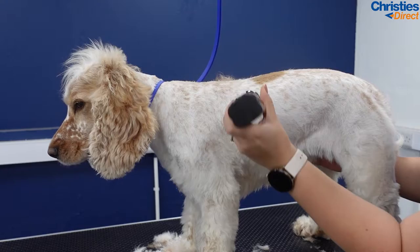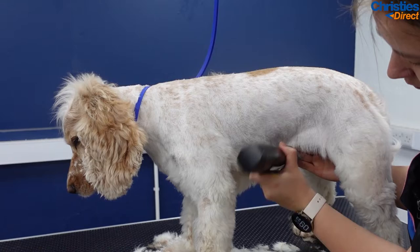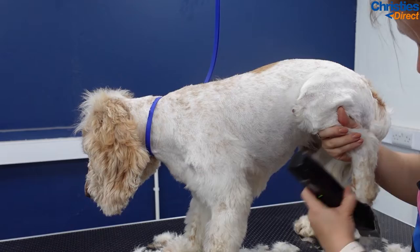With the tuck area, you can see that I'm pushing it slightly out with my other hand — it just means that you get an even clip down there. Because it is a slightly loose bit of skin, it's easier to catch, so just making it all tight means you get a good finish. I'm skimming along that tuck line with the seven — you can do it with the ten as well. I do this instead of scissoring because it's safer and it leaves a beautiful crisp line.